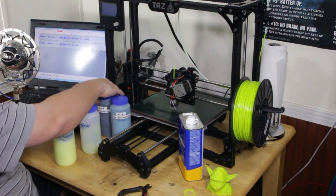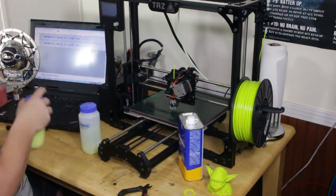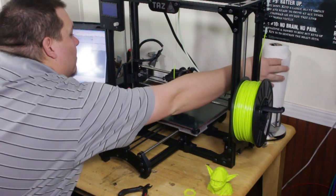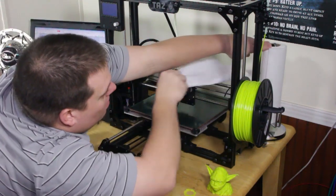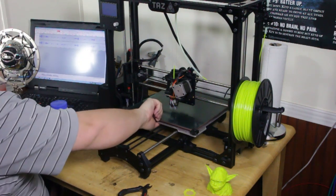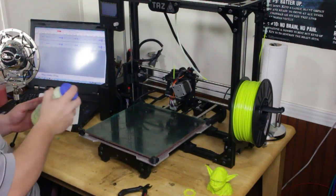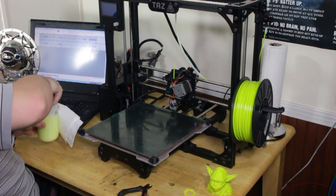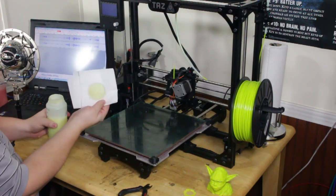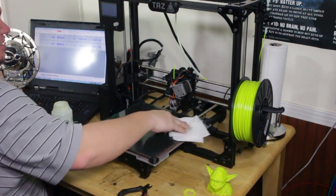I'm going to demonstrate now how to do this. All you need is a paper towel, which you fold into squares. Bring your print surface out, shake your bottle to make sure everything is mixed up nicely. Just do one little dunk like that and it coats your thing. Then simply wipe down the print surface — I like to do across and then circles.